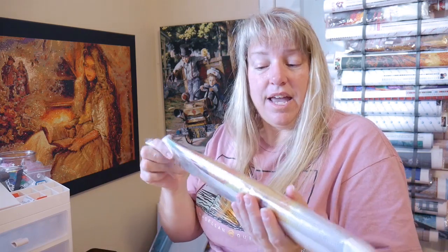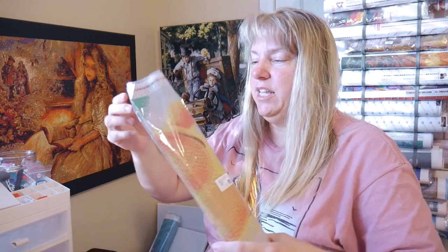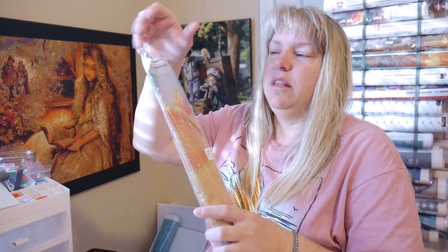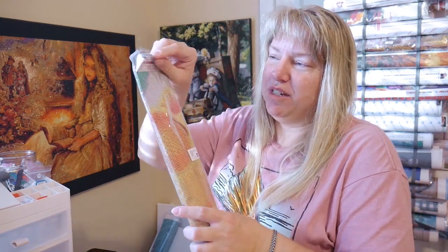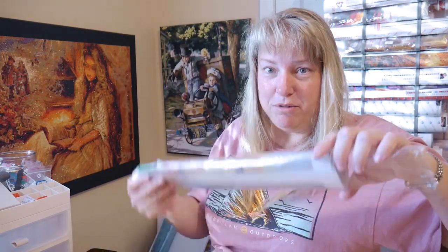We're going to continue our tradition of opening up the ones in this bag, this whole package that came from Everyday Deals. In the plastic first, and this one wasn't even in a little baggie to fit it — it hung over so it was open, and it just kind of started sliding out while I was talking.